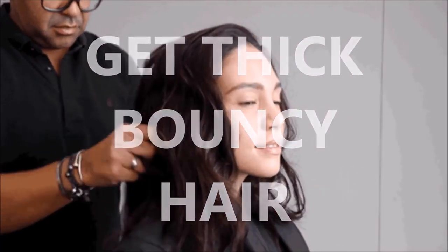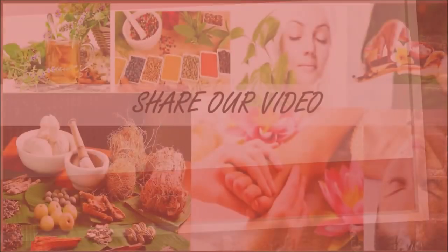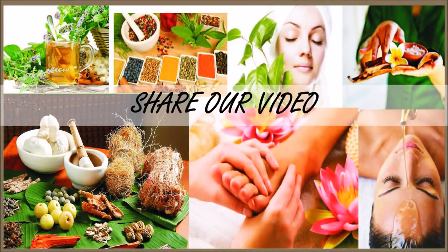Leave this in your hair for two hours and then wash it with a mild shampoo. Once your hair dries up you will get very thick bouncy hair. You need to apply this remedy twice a week, which is very useful for hair growth.